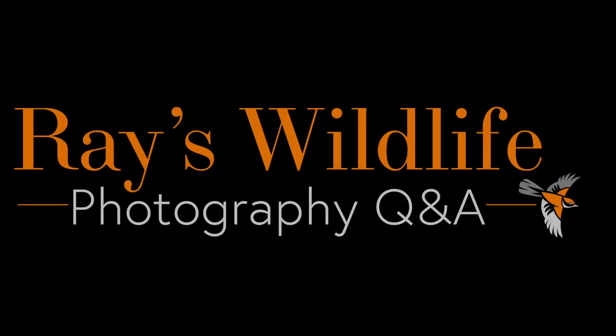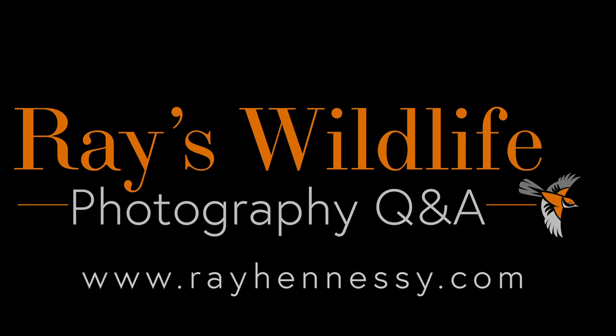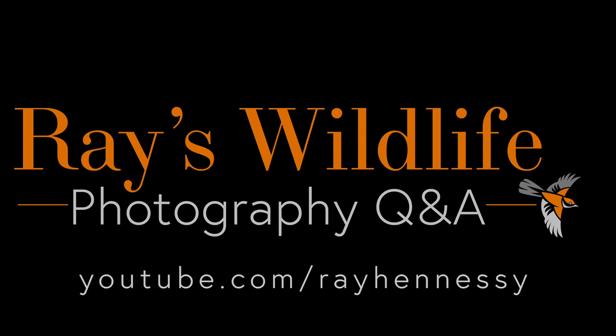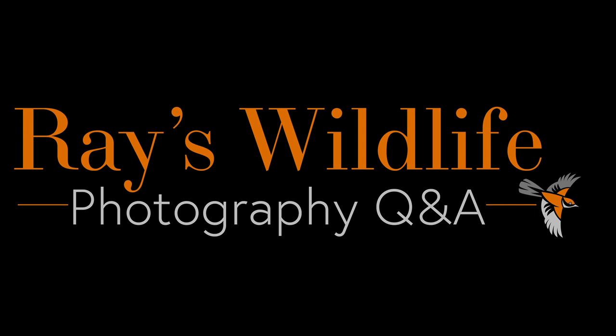Thanks so much for submitting questions. If you have a question you'd like to ask me about wildlife photography, hop on over to my website at rayhennessy.com and submit the question there and I might just choose it for a future episode. Don't forget to subscribe to this channel. I share a ton of other stuff on my website — blog posts, articles, and other instructional videos not available on this YouTube channel. You can also subscribe to the email list to get exclusive tips, tricks, and offers. Thanks so much for watching and I'll have more to share again soon.